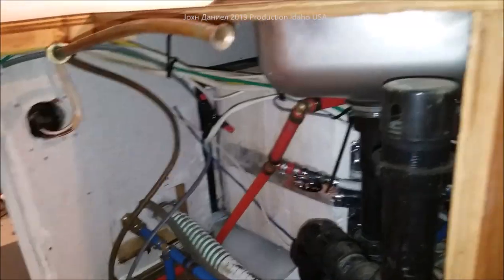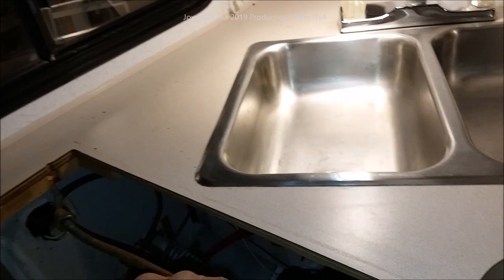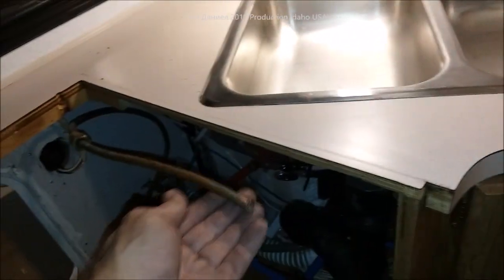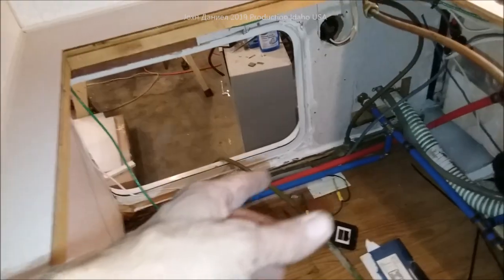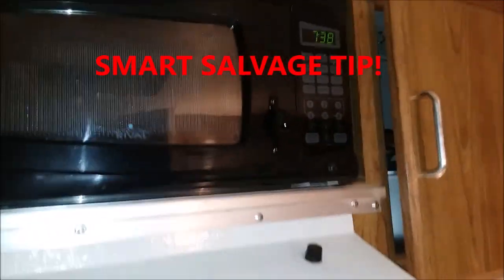Next step for us is getting the stove put back in — there's its gas line, we plugged it off yesterday to fire everything up in here and make sure I had no leaks before we put the stove back. Make sure I didn't drive a nail or a staple through something. We have wiring that's run in different spots up in here.